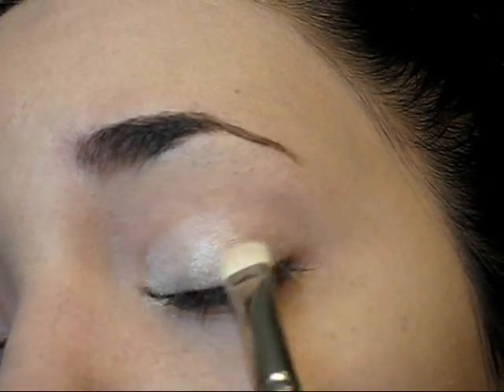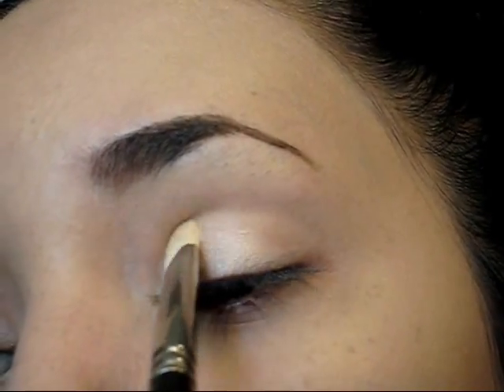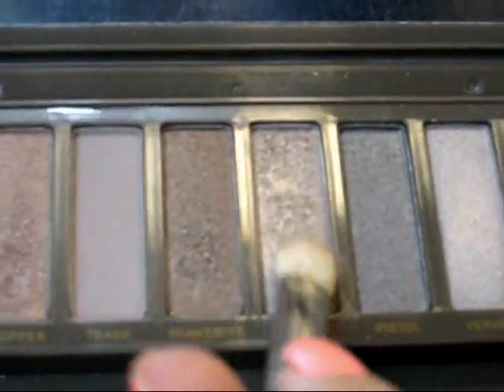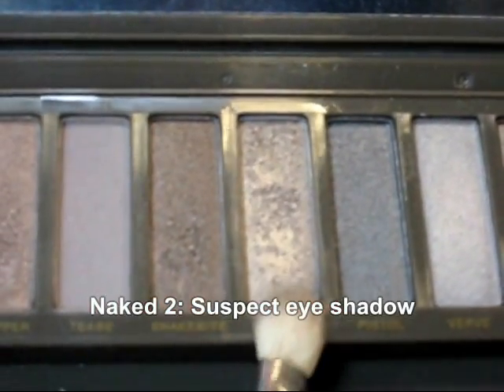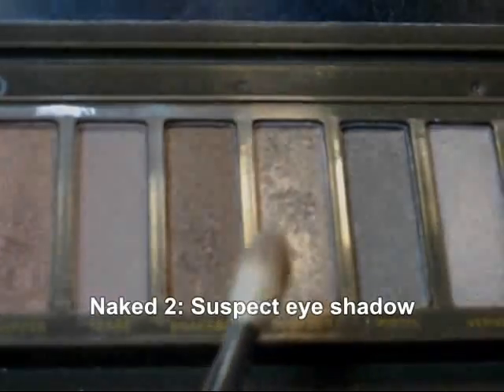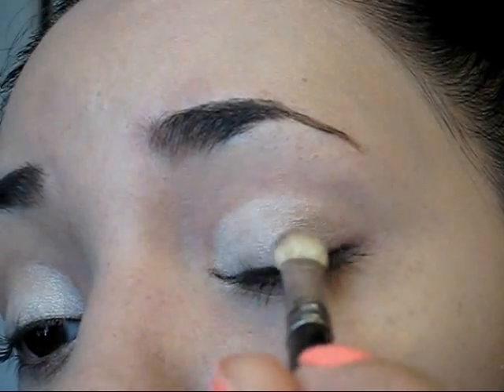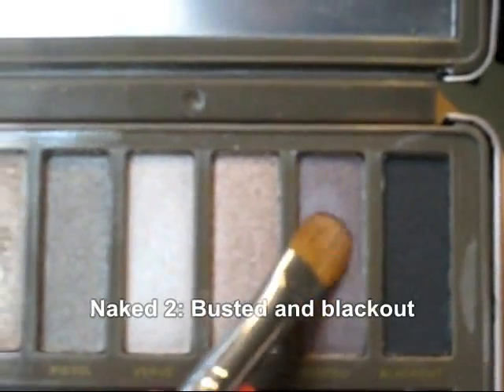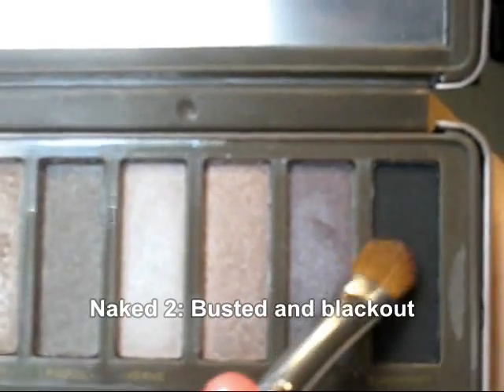You don't have to apply this eyeshadow on the outer corner because on that area we're going to be switching colors and we're going to be using something with a little bit of a shimmer in it. I decided to use Suspect, which is a very beautiful brown eyeshadow, and at the outer corner I'm going to be using a couple of shadows.